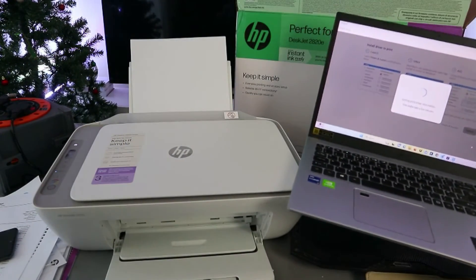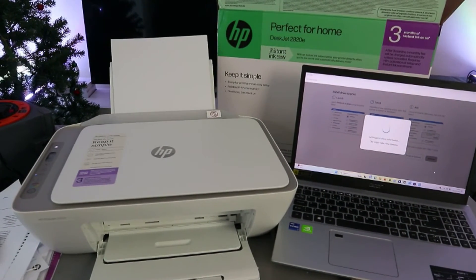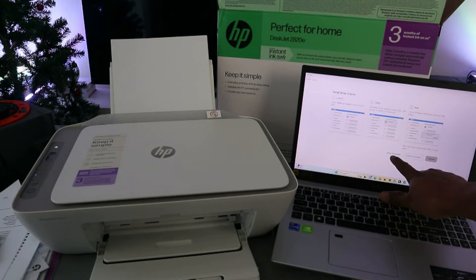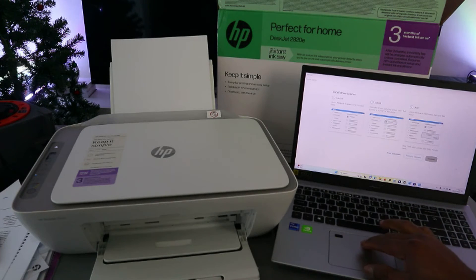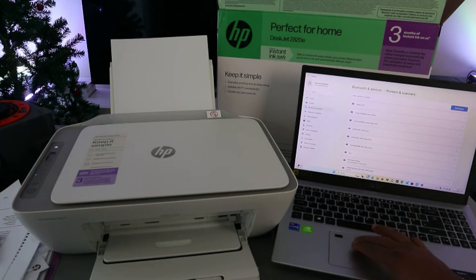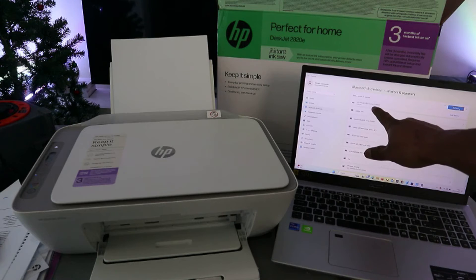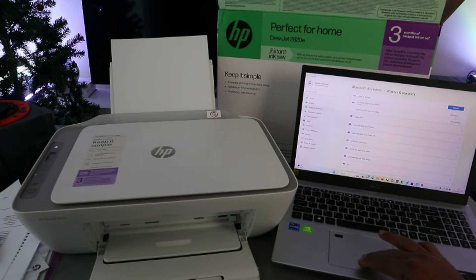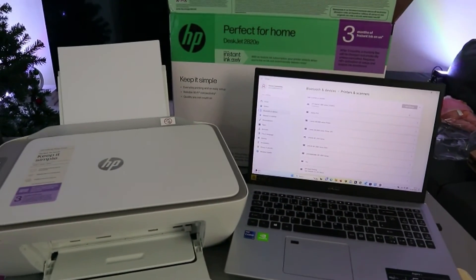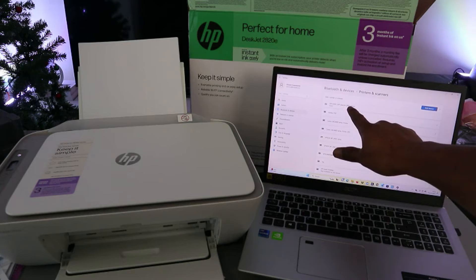Getting printer driver information — this might take a few minutes. Now go to Printers and Scanners, then select Add a Device. It will start looking for available devices. You can see the HP DeskJet series scanner is available — select Add a Printer, then Add Device. It's connecting, and now it's showing Ready. HP DeskJet 2800 series is ready.